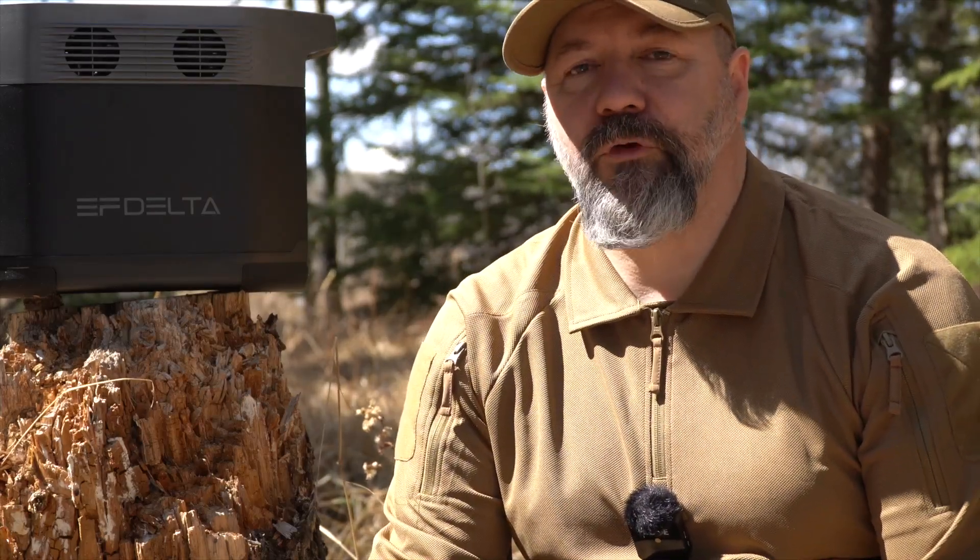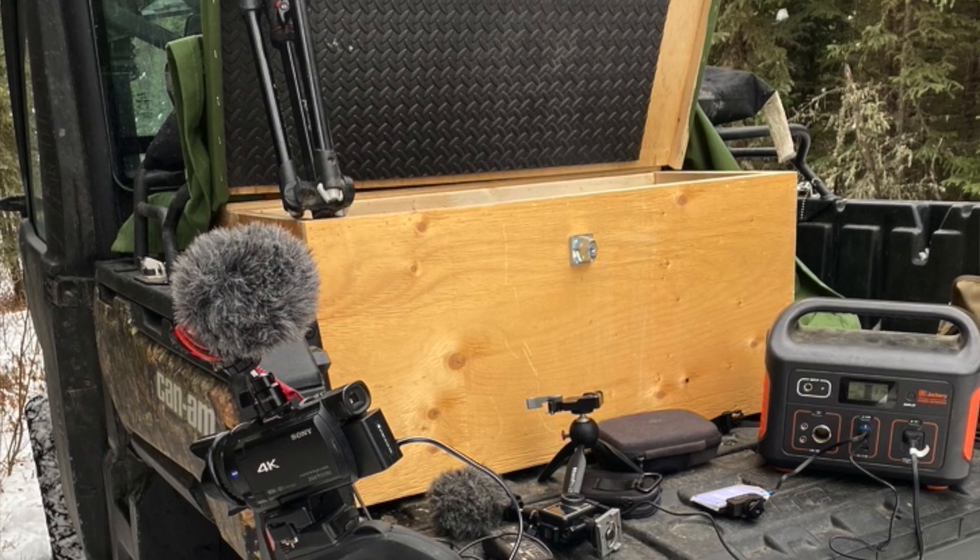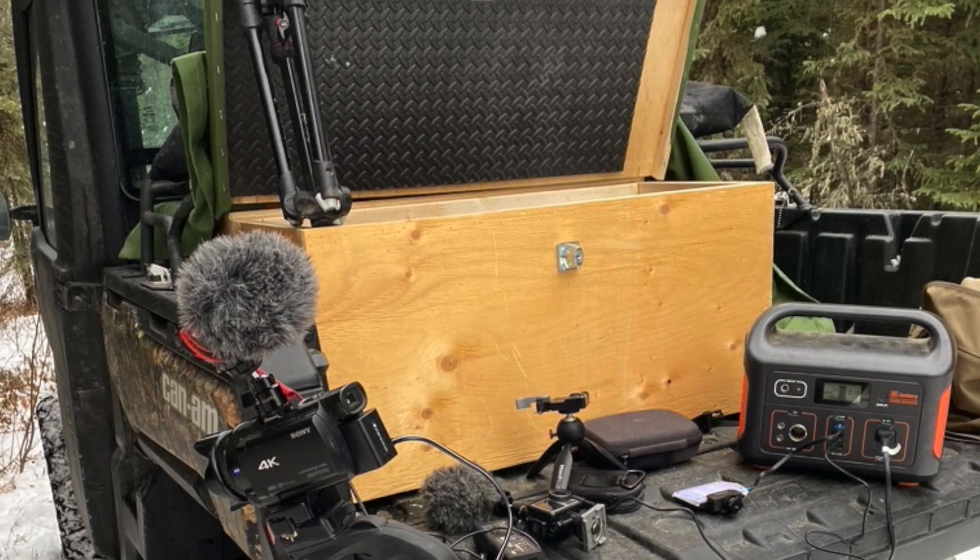As you know if you watch my channel, I spend quite a lot of time out camping and I have to take a lot of camera equipment with me. Keeping everything charged up becomes a problem, especially if I'm gone for two, three, or four days. I've been using a Jackery 500 watt unit that I still depend on for almost every trip. The only time I don't take it is when the temperature drops below minus 10 Celsius, which all of these units suffer with quite terribly.